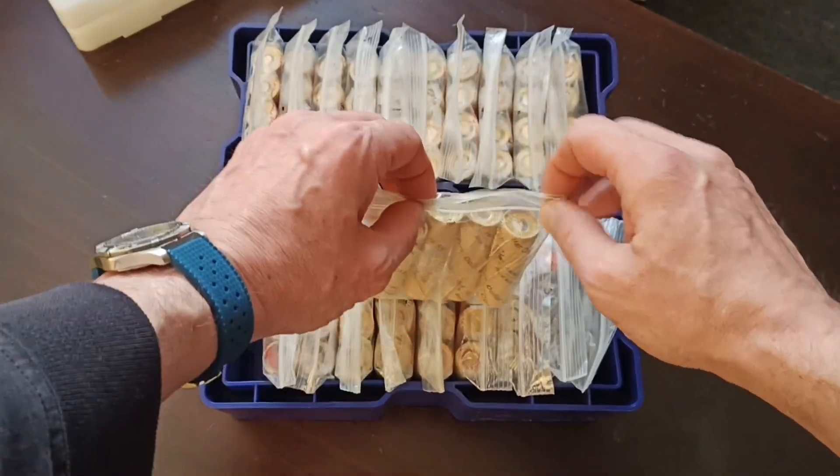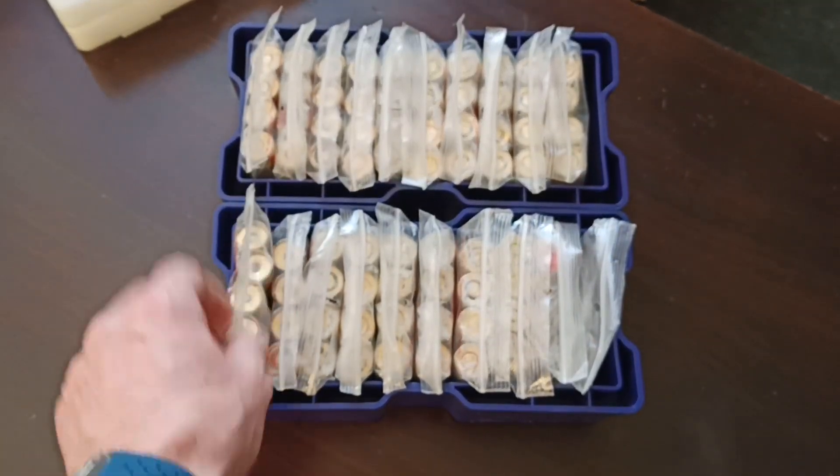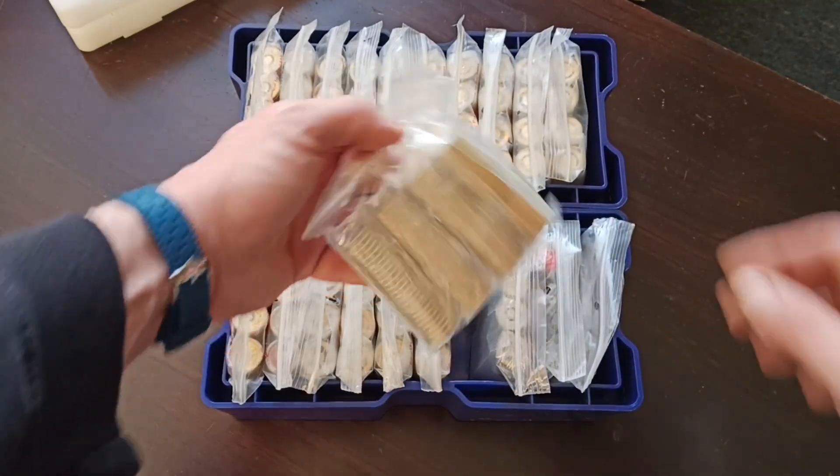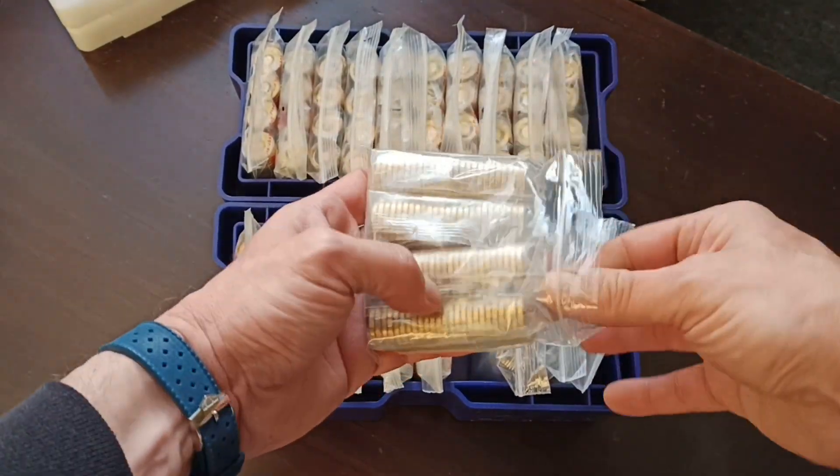Sometimes they're hard to close. That's how I keep my bags — I'll roll them up.